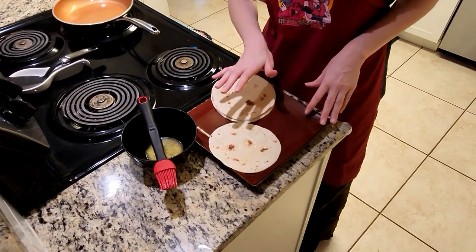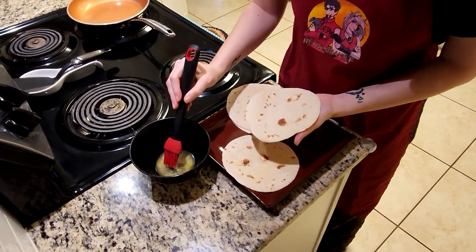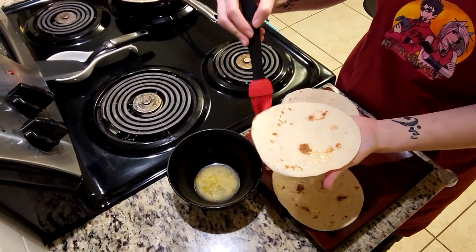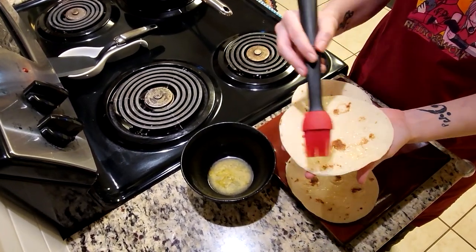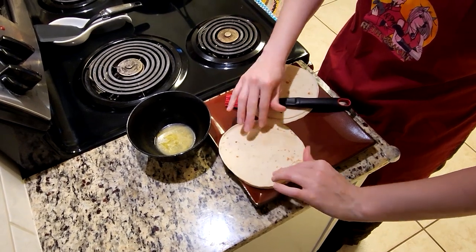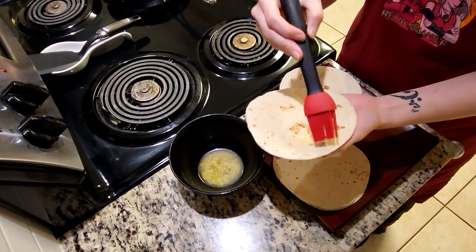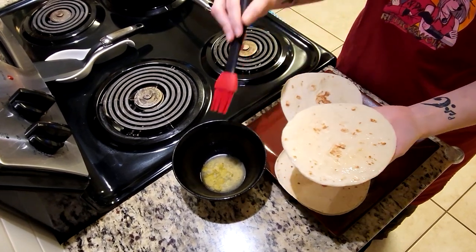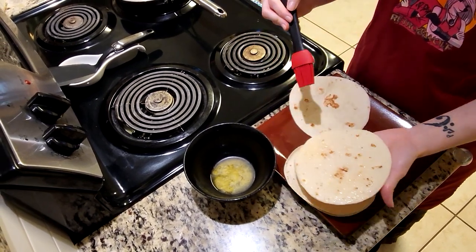Now we're going to go over to the tortillas. I've already buttered one of them. I'm using a little baster to smear some of the melted butter around. You don't need a lot — just enough to get that shiny butter gleam all over the tortilla. If you're making more than one, put the butter sides together so you can have all the tortillas you need ready to go, whether you're making four, ten, twelve — any number like that, go ahead and have your sets of tortillas ready.